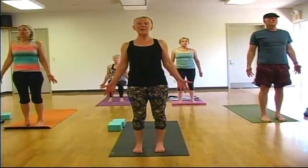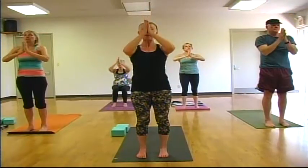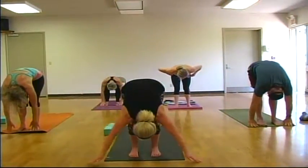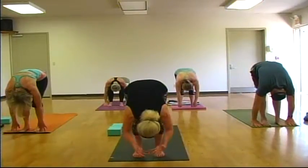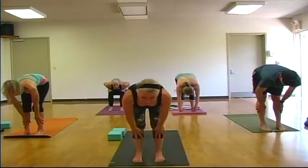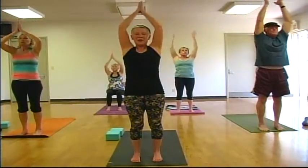We'll do three sun salutations. On an inhale, sweep your arms to the sky. As you exhale, draw your hands down through heart center. Inhale, sweep your arms to the sky, and this time as we exhale, hinge forward at the hips — uttanasana, soft knees. Inhale, place your hands on your thighs and gaze forward. Exhale, fold. Inhale, sweep your arms to the sky. Draw your hands down as you exhale through heart center. Two more like that — inhale, exhale, hinge forward. Inhale, hands to your shins, gazing forward. Exhale, fold. Inhale, sweep your arms to the sky. Exhale, draw your hands down through heart center. One more — inhale, exhale, hinging forward. Inhale, hands to shins, gaze forward. Exhale, fold. Inhale, sweep your arms to the sky.